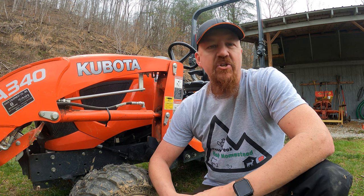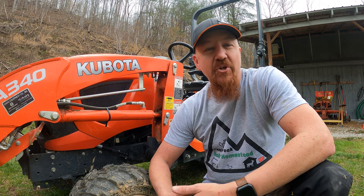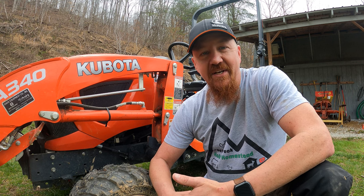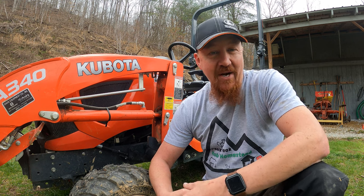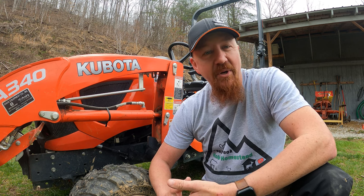One of the things you have to consider when you buy a subcompact tractor is how you're going to move it around. You may not need to take it off your own farm or home place to do work, but you still are going to have to be able to get your tractor to the dealer when it needs service or repairs you can't do at your own homestead. So you need to think about whether you need a trailer, how big that trailer needs to be, and what you're going to pull it with.